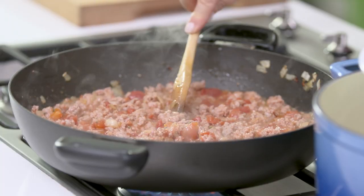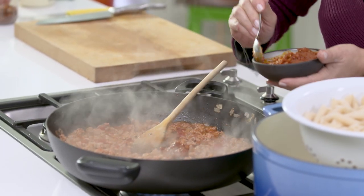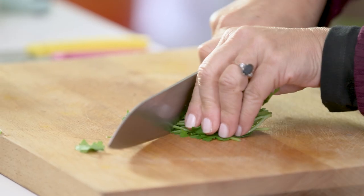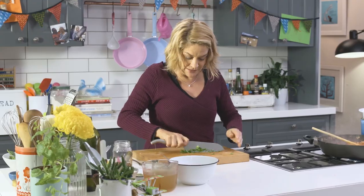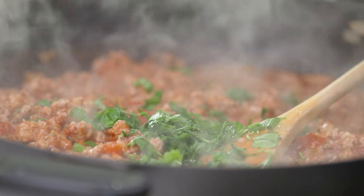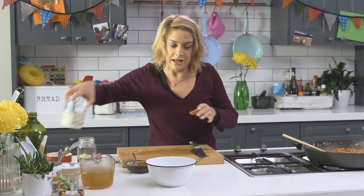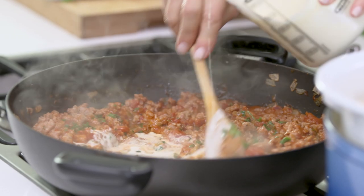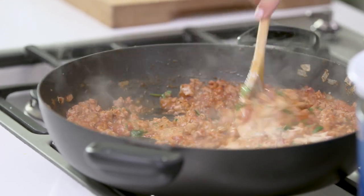This looks fabulous. I'm now going to add a little bit of tomato pesto — I do like a bit of tomato pesto. And I'm going to chop up some fresh parsley, a good handful, and pop that in. It's not strictly necessary, but why not — just add a little splash of cream. It really makes it all the more decadent.